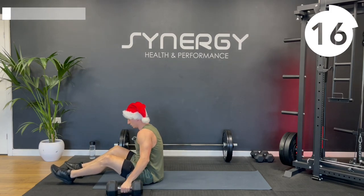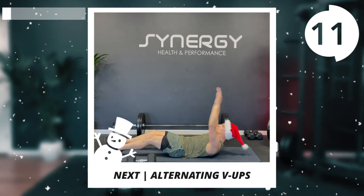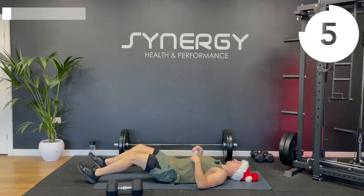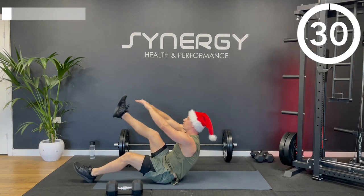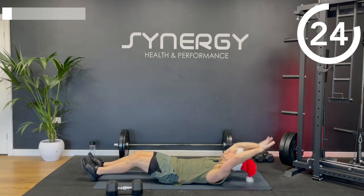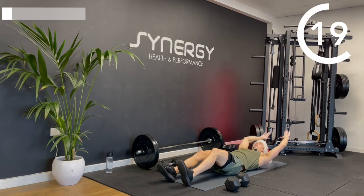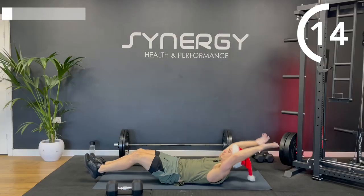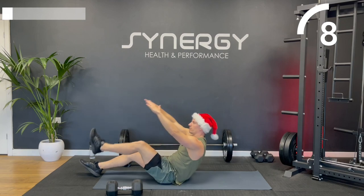Stay on the mat now — we're going to move on to an ab exercise. We're going to do some alternating leg V-ups, sending the body up every time to meet each leg. If you can't come all the way up, you can do a V-up crunch keeping your lower back on the floor and just crunching. But if you can do the full V-up going up onto that tailbone, that'll be the more advanced option.